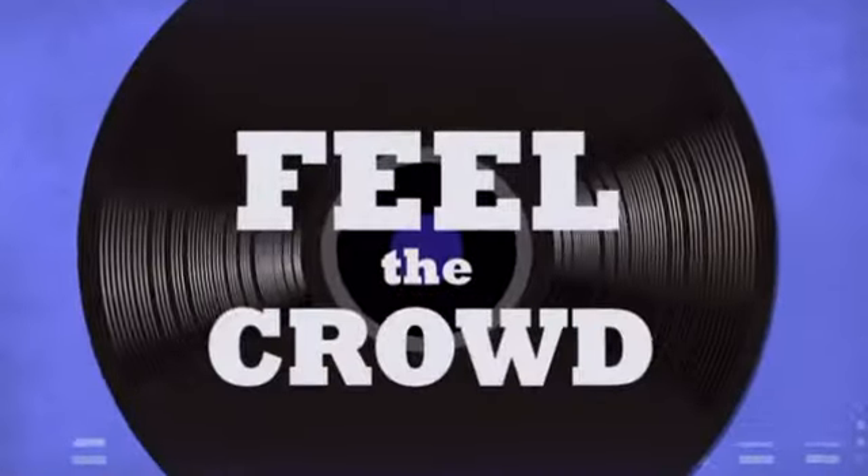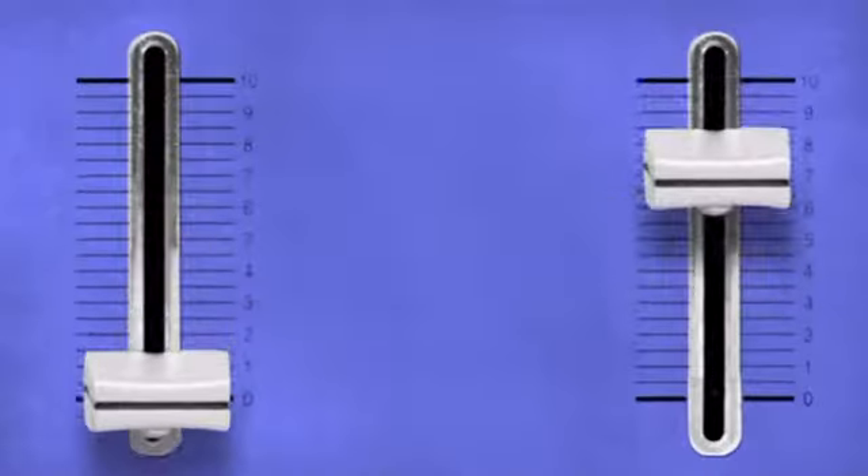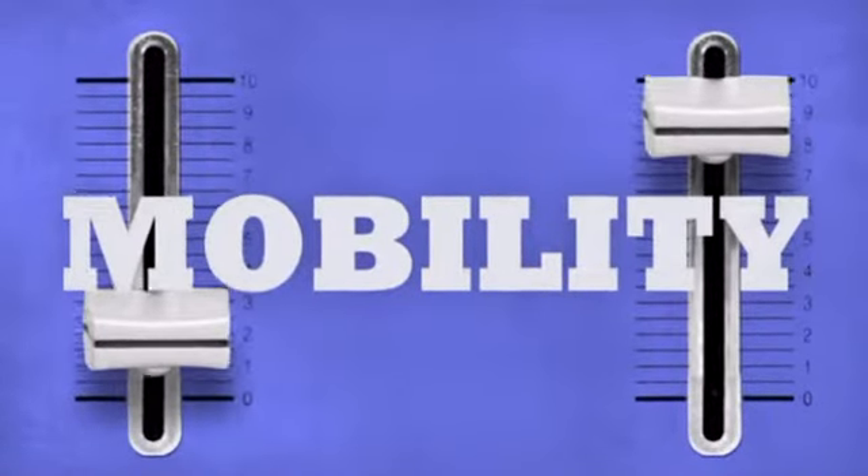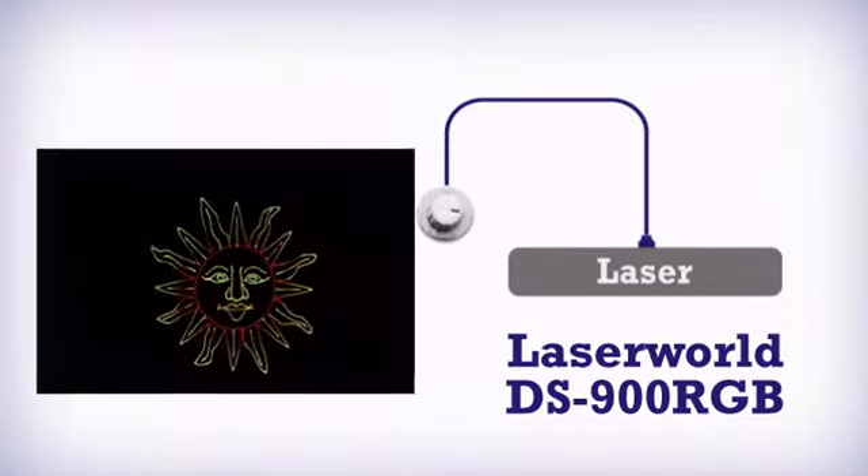Feel the crowd, live the music, rock the party. More mobility, get more in a bright laser by Laserworld.